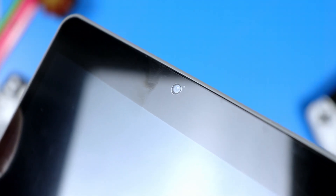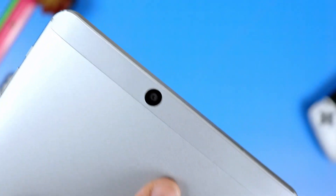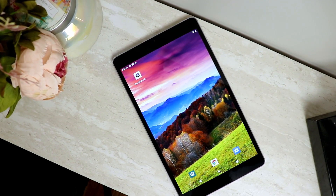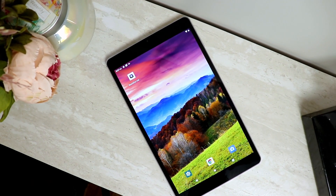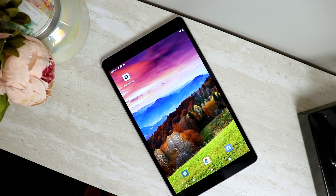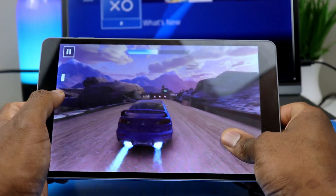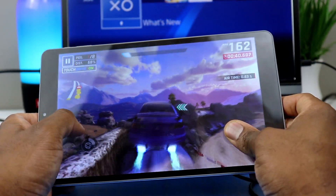Camera specs are 5 megapixels for the front and 13 megapixels for the rear. The main camera goes up to 720p and the front-facing camera up to 480p. Switching to the display — it's a 10-inch 1080p IPS display with a resolution of 1920 by 1200 and a PPI of 224.